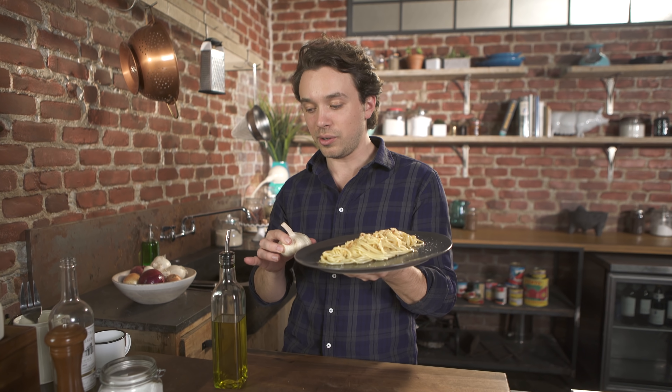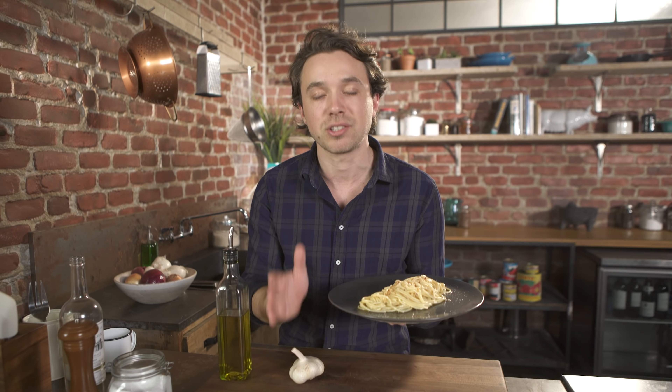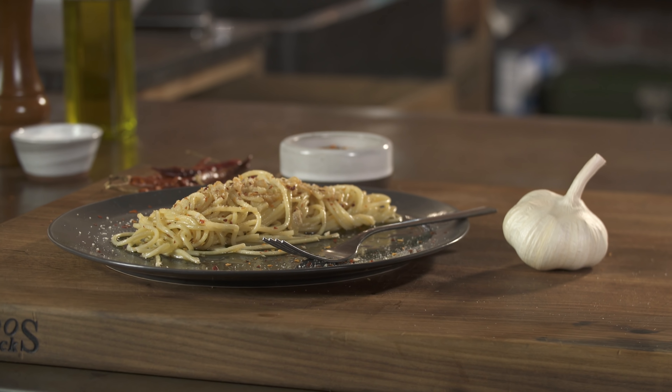Spaghetti aglio, olio, pepperoncino. It's the dish you make when you think you have nothing, because you always have these ingredients. And when you master it, there's nothing better — it's a great springboard for other pasta dishes. Let me show you how to make it.